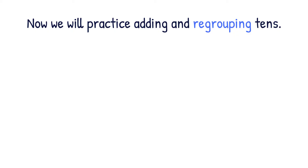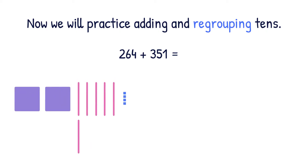Now we will practice adding and regrouping tens. Let's look at the equation 264 plus 351. Remember, in addition, we have to draw both numbers. So we're going to draw 264 using two hundreds, six tens, and four ones.